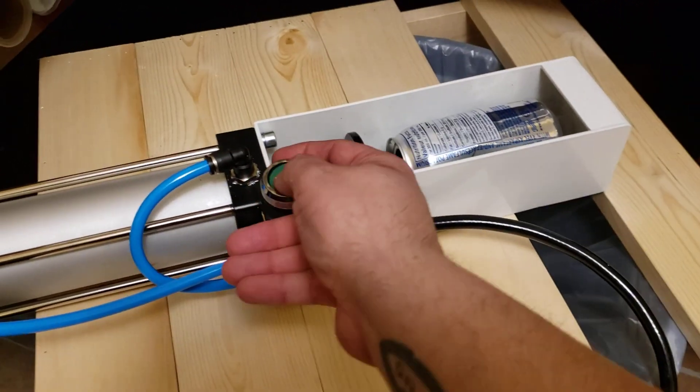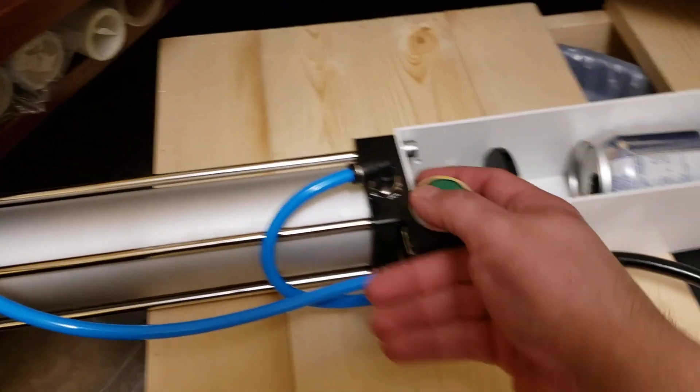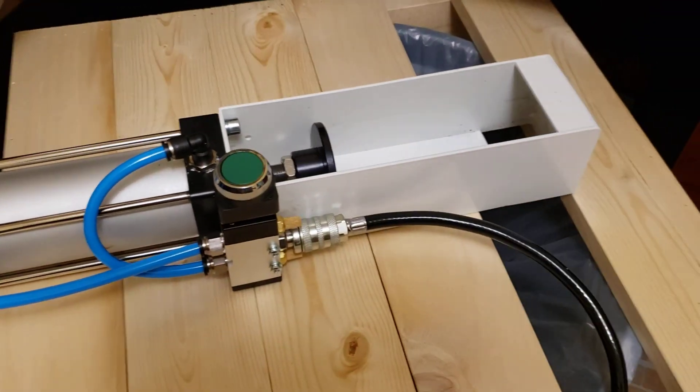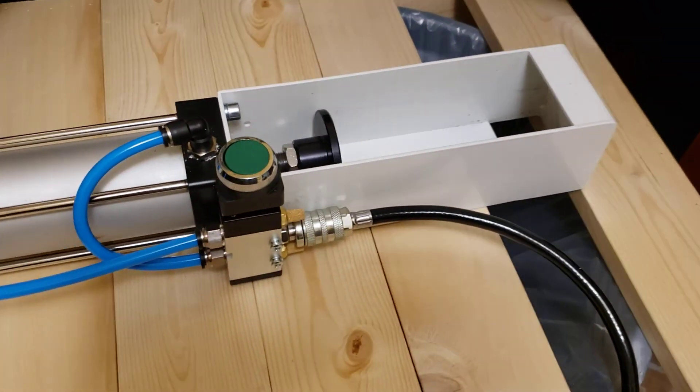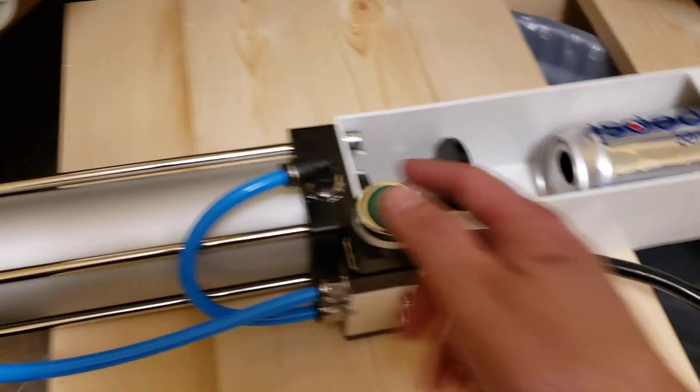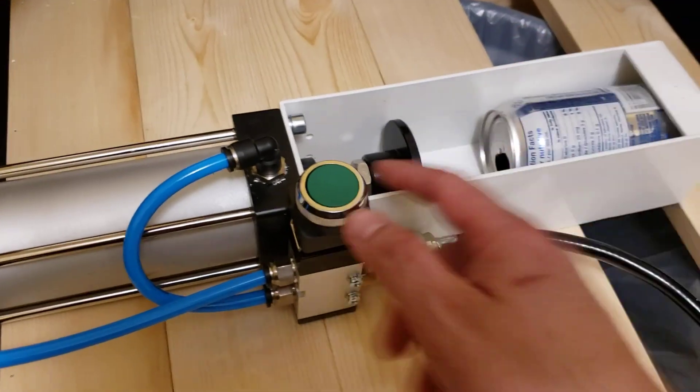All you have to do is take a can, put it in the little hopper, and boom — it crushes them really fast. Then they just fall through, so you just keep crushing until your bag is full.